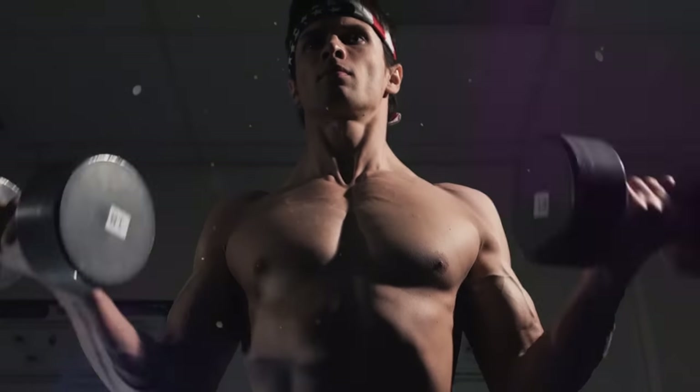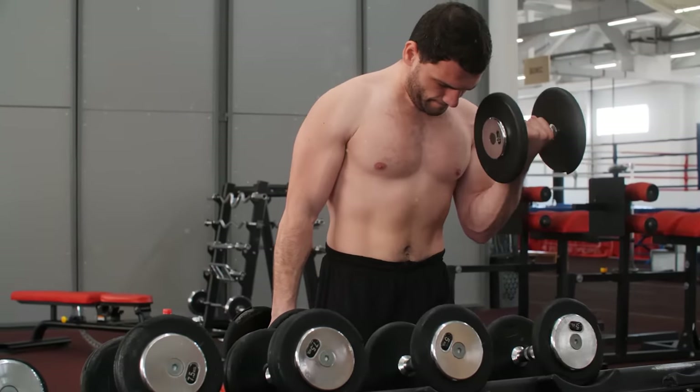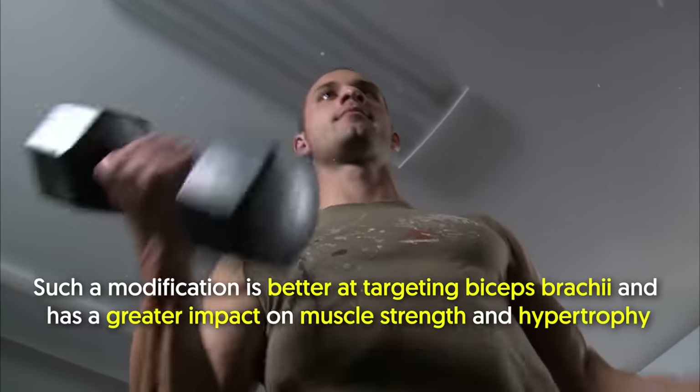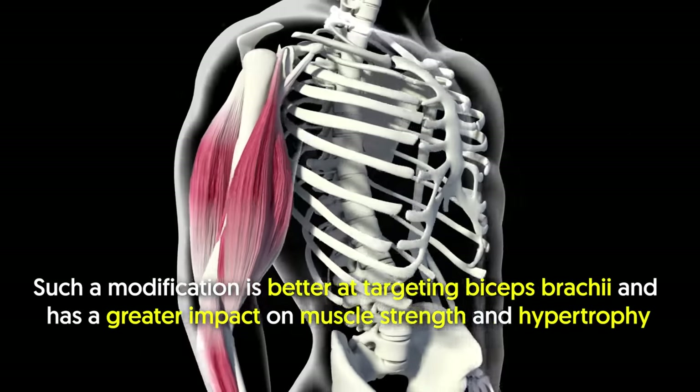If you think incline curls are unique, wait till you hear about number two: the twisting dumbbell curl. Twisting curls are standard dumbbell curls with a twist modification. Such a modification is better at targeting the biceps brachii and has a greater impact on muscle strength and hypertrophy.